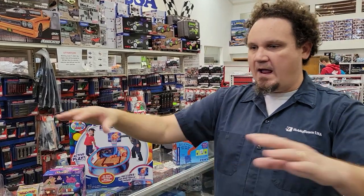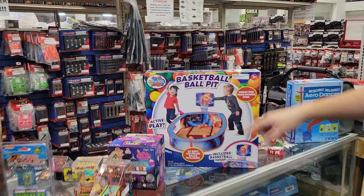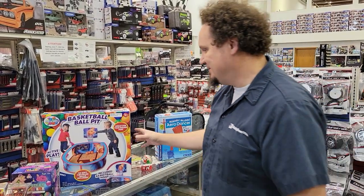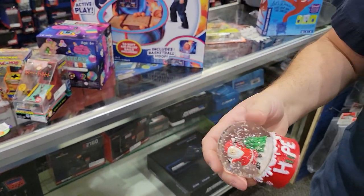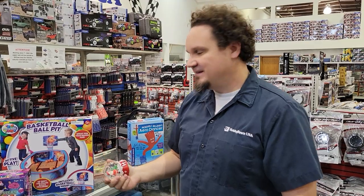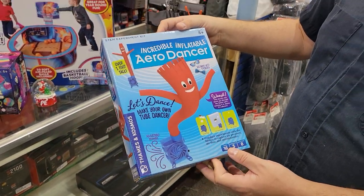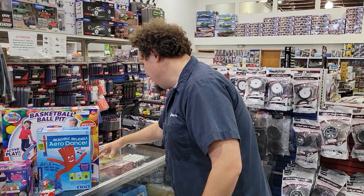We started with a full rack of the fidget boxes and we're down to about half, so get in soon. I also saw this basketball ball pit for $24.99 - comes with 20 soft air-filled balls, great for toddlers. And we have an actual glass snow globe for $1.99, which I thought was really neat. Finally, there's the Incredible Inflato Arrow Dancer at $16 - you can make your own inflatable dancing tube guy, which I just think is really fun.